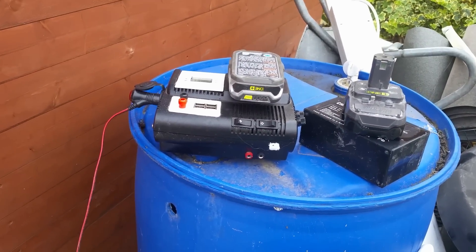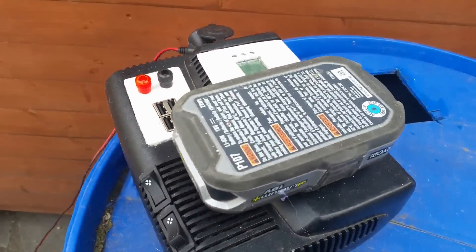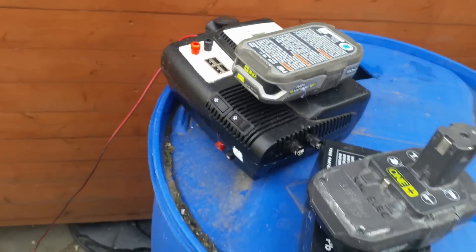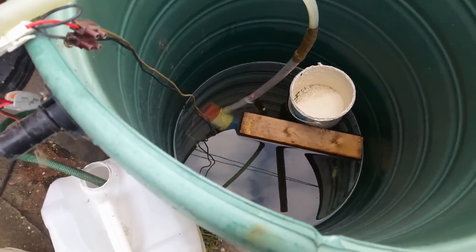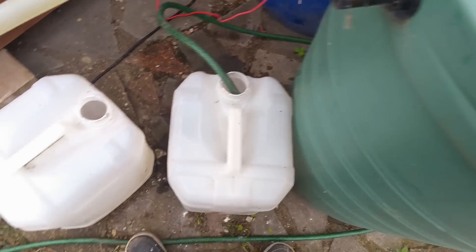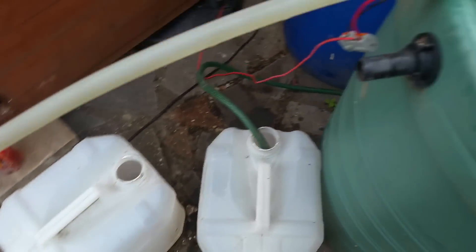Hello YouTube, you probably haven't seen this little device before. I've been using it for a couple of months now. I've converted an old Ryobi charger into something that can power things on the go, on the move, so I can take it to site. But for the moment I'm just moving water around manually — I haven't sorted out my system for moving rainwater around.